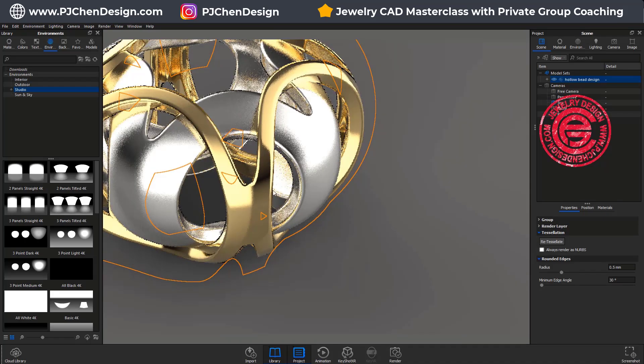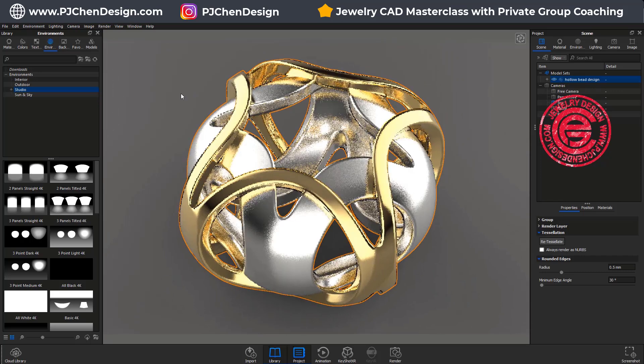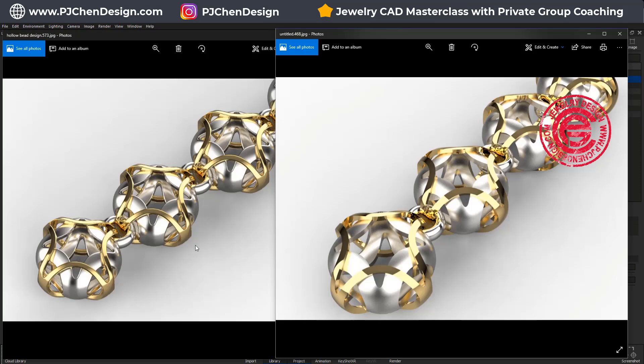If you feel like the kink is too big, you can change it to 0.2 or something like that. The way to have light hitting the filleted edges — it will catch the light and make your rendering more realistic. That's how I get the image on the left compared to the image on the right. I hope you enjoy this small tip on rendering. Let me know how you like it, and thank you for watching. I will see you next time.